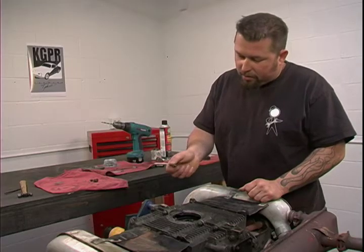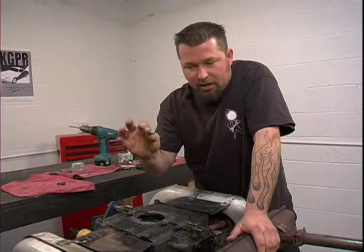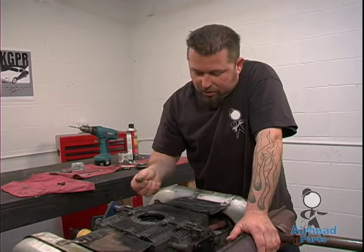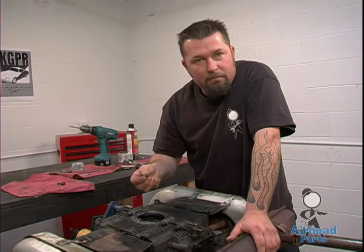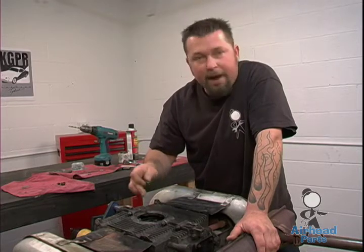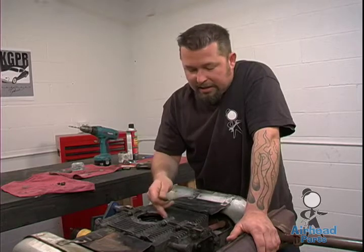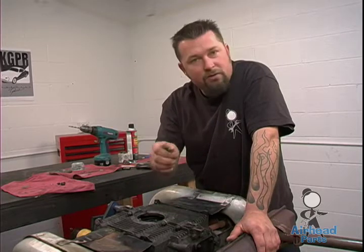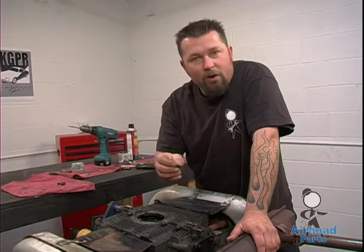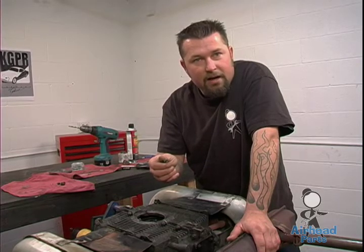On our engine today we have a stripped oil drain plate stud. The stud itself is not stripped, but the magnesium in the block where the stud goes is. Meaning if we try to put this back together, this bolt would never tighten up. This usually happens from people over-tightening the six cap nuts that hold the drain plate on. The magnesium is fairly soft and it pulls the threads right out, so you're basically going to have an oil leak if you try to reuse it. We're going to show you how to put an oversized stud in and get it fixed.